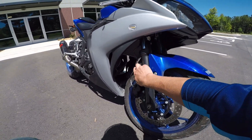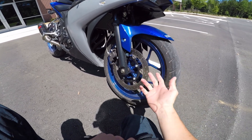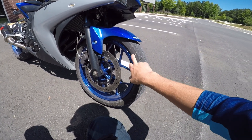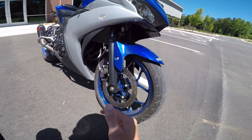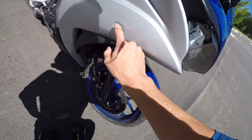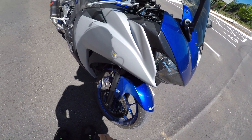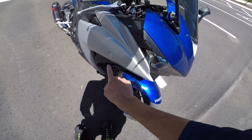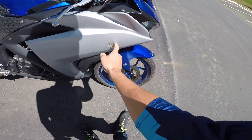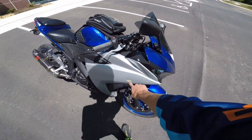First off, we've got steel braided brake lines and the Galfer sintered brake pads. Standard brake disc — it's fine for what it is. I run Pirelli Diablo Rosso 2s right now on the front and rear, but I'm getting ready to change those out to the 4s. I've got TST Industries Halo turn signals with the three flashing LEDs in them. These are horrible visibility during the day, but pretty good at night because the light beams down onto the road so people can see you have a turn signal on.